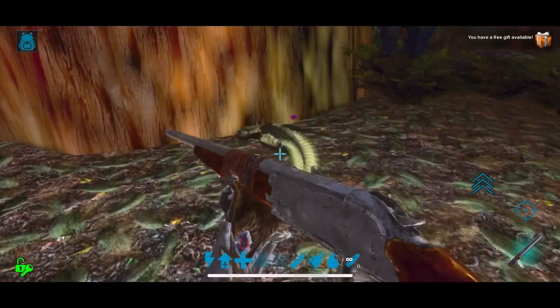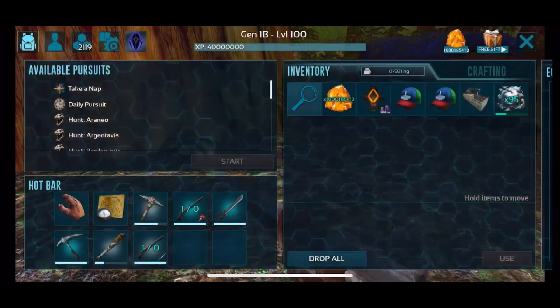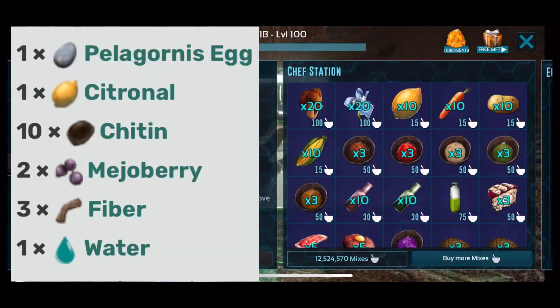I'm using a primitive long neck rifle with shocking tranquilizer darts for this. They eat chitin, but prefer Pelagornis kibble. I'll leave the recipe on the left for you.